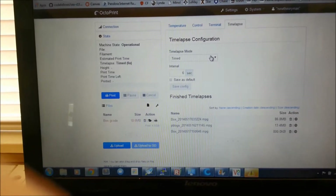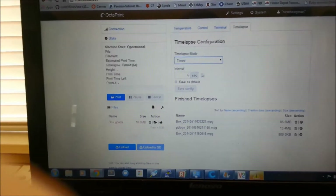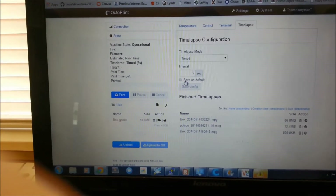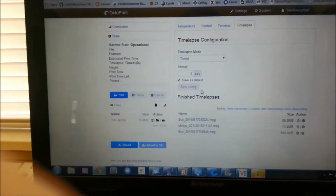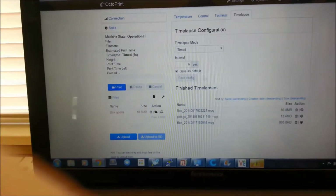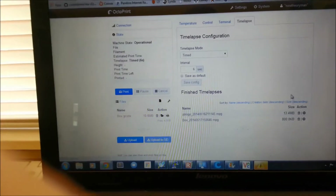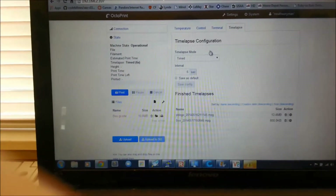This is where you can do your time-lapse configuration. The settings are: off, Z-axis change, and then time — I have mine set for six seconds. I haven't really played around with it all that much, but you'll get to see that video here in a little bit. It stores all the videos you've done down at the bottom, and you can download them or delete them.